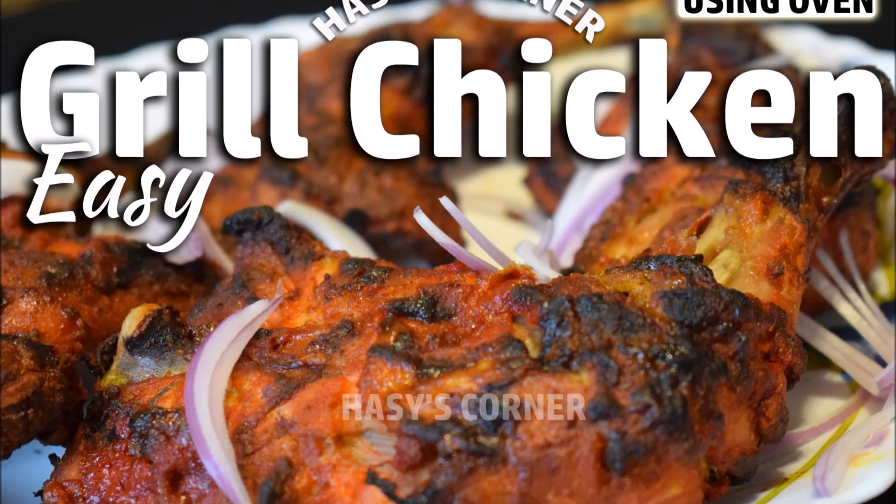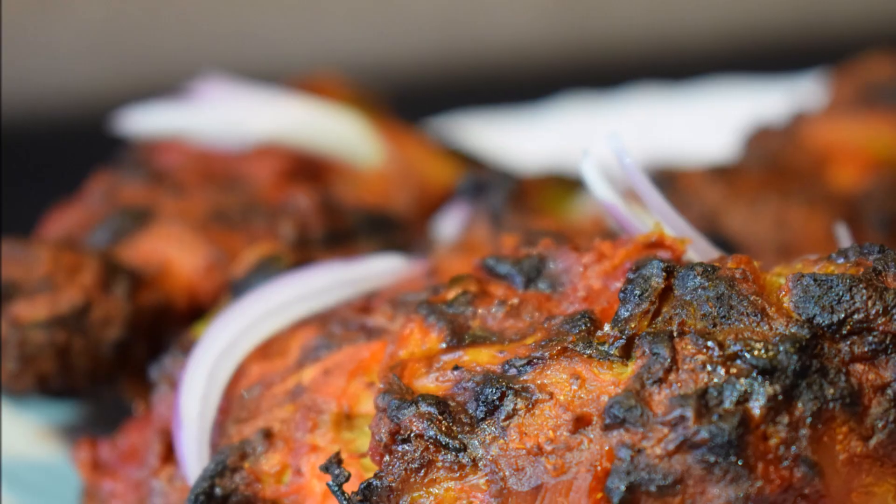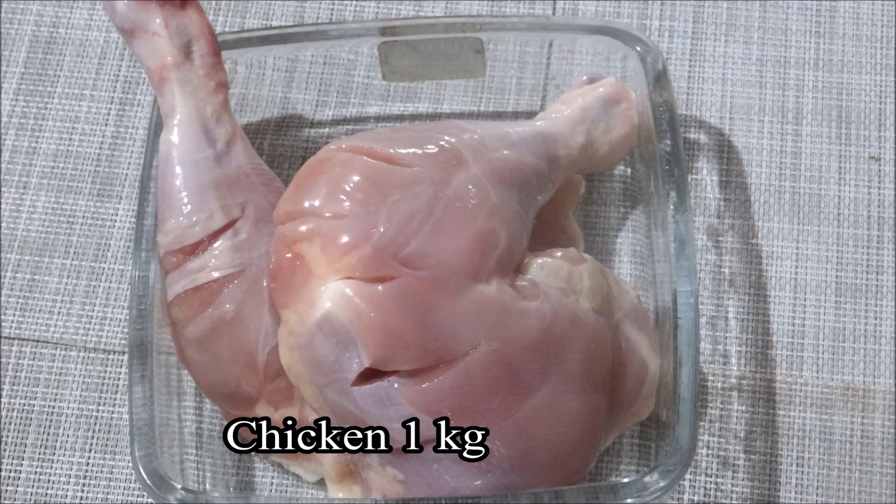Hi friends! Hello everyone! Today we are making a grilled chicken recipe. Here I have a lot of chicken.